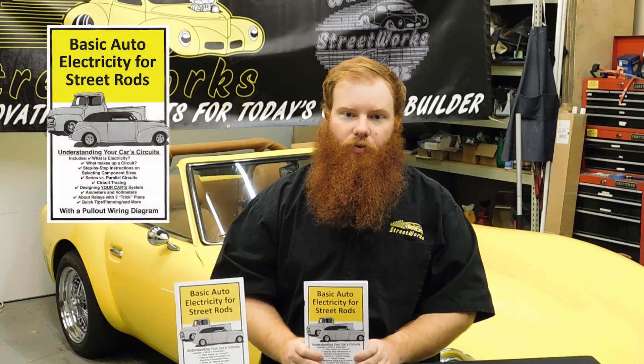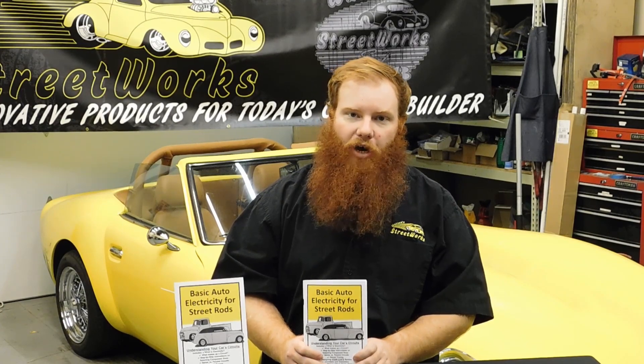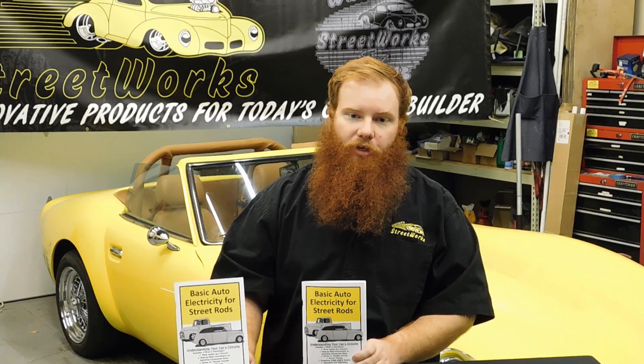A lot of us enjoy working on cars and we can rebuild a small block with our eyes closed. Others can shape a body into a work of art. But when it comes to wiring, some of us feel out of our element. This little book can help with that.